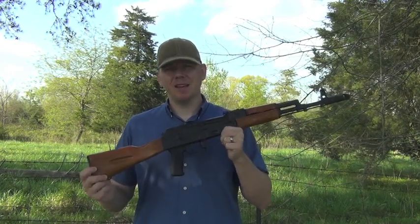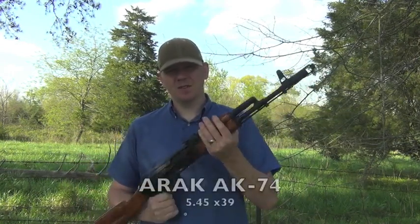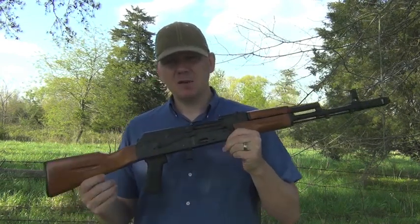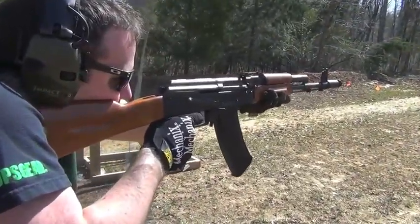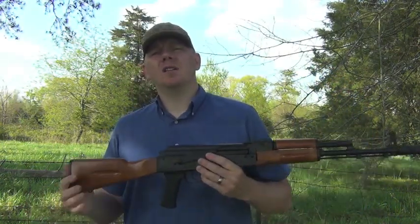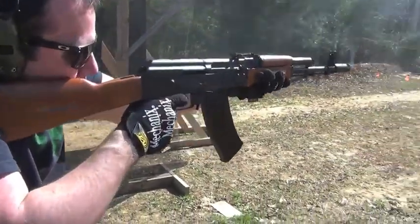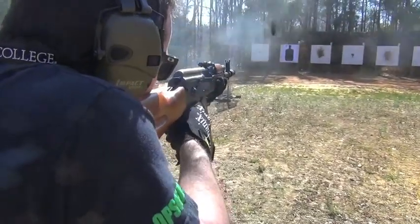Hey everybody, I'm David with Guns.com and today we're taking a look at an AK-74 from ARAK Guns in Tennessee. These guns come over in kit form and are rebuilt stateside to 922R compliance. In the big rush right now going on for all of the sort of tactical rifles out there, these are actually available. This one comes from RRC Firearms up in Oregon — they were the ones who sent us this one to review.